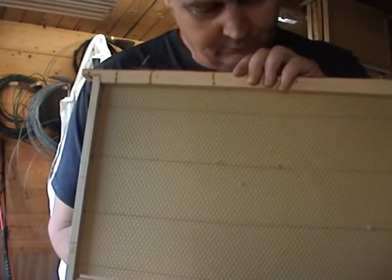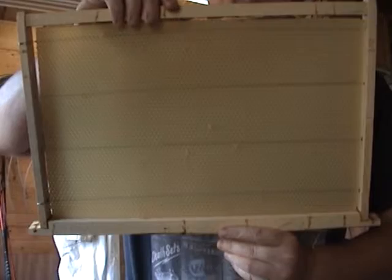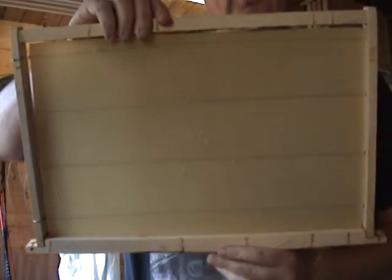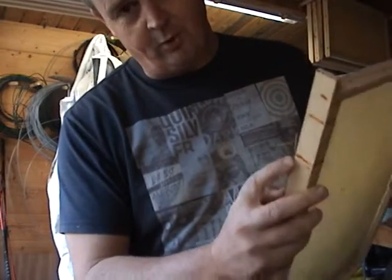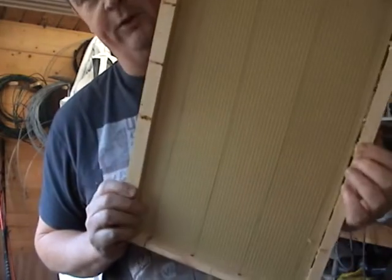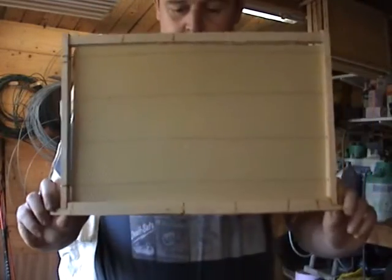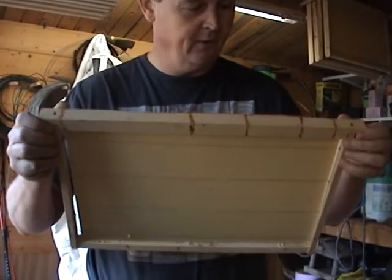Just hold it a bit closer so you can see what the finish is like. This frame is actually one I used last year but I've just rewired it and put wax in. You can see the bees have already put a bit of propolis on it in certain places, but this is just to show you what the finished product is like.